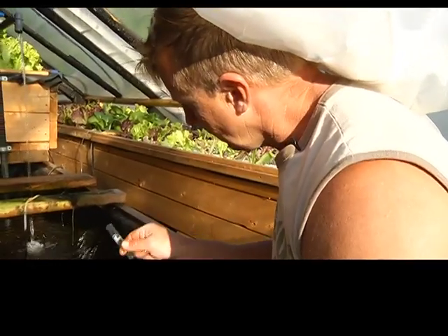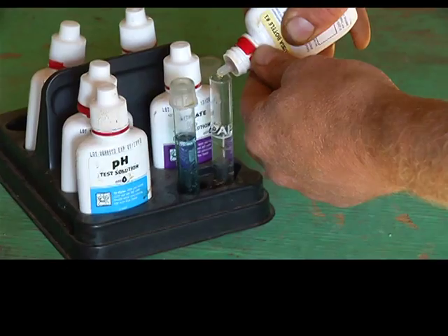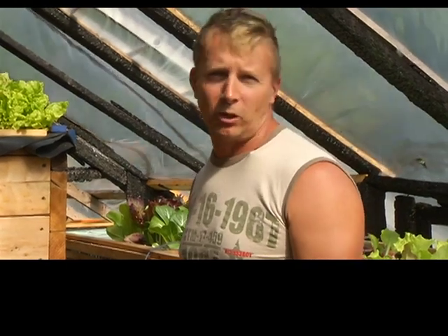I test the water regularly — I was at once or twice a week but now I'm down to once a week. The system seems to work beautifully.